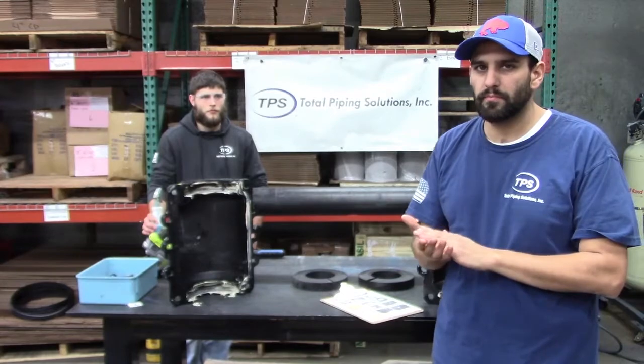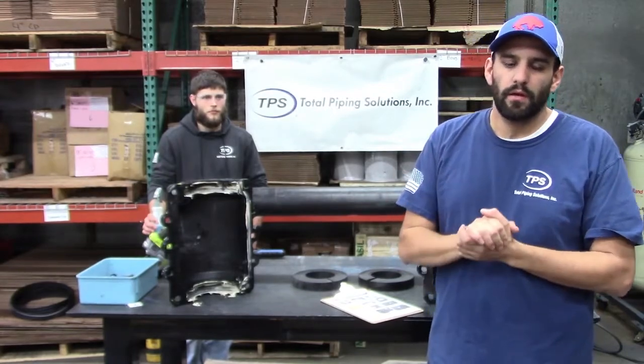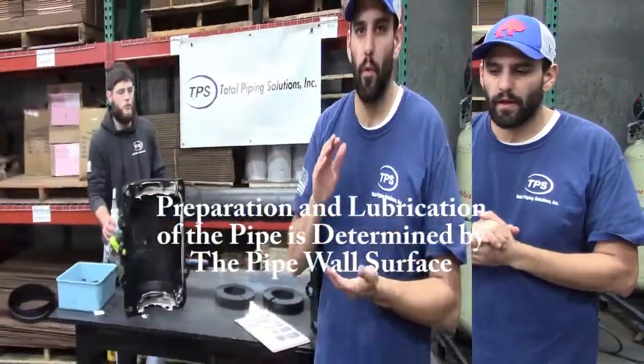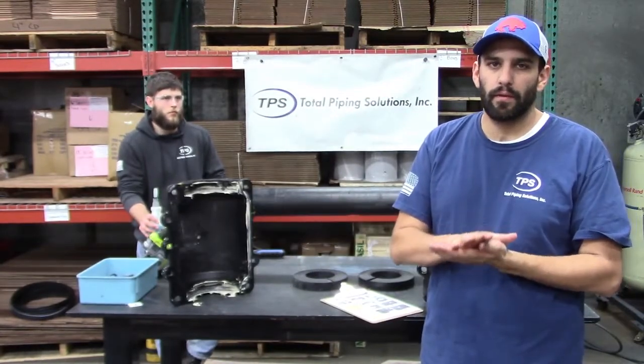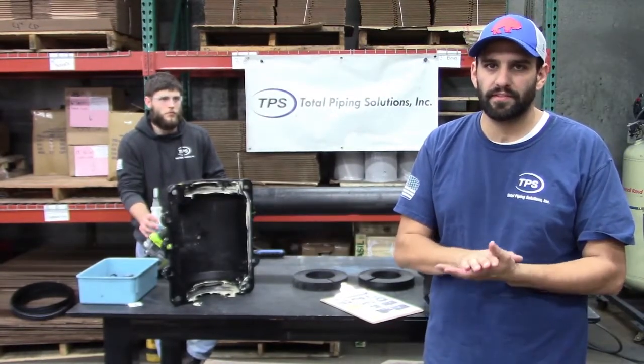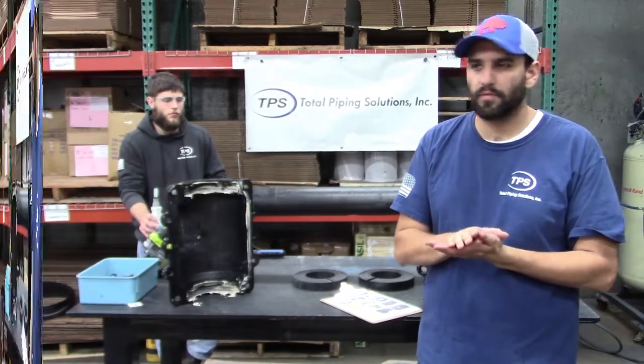Your smooth wall pipes could be PVC, HDPE, or even steel pipe. For rough wall pipe only, we recommend applying pipe joint lubricant on the gasket itself and on the pipe surface.